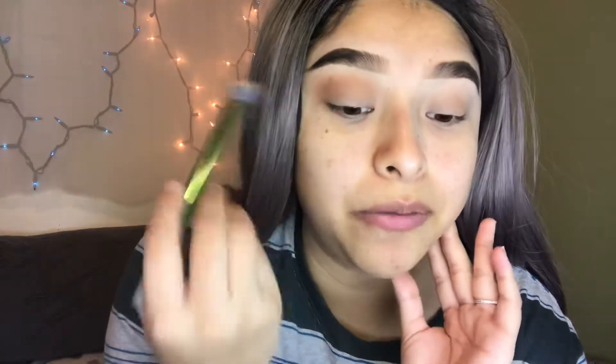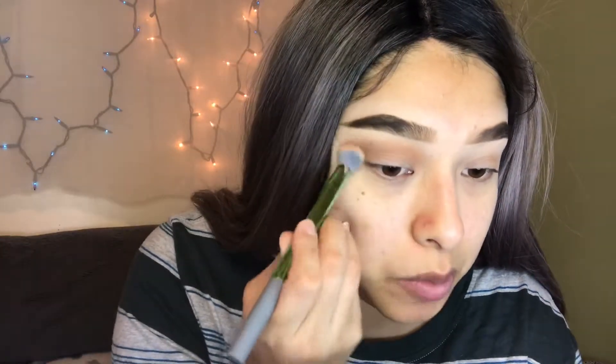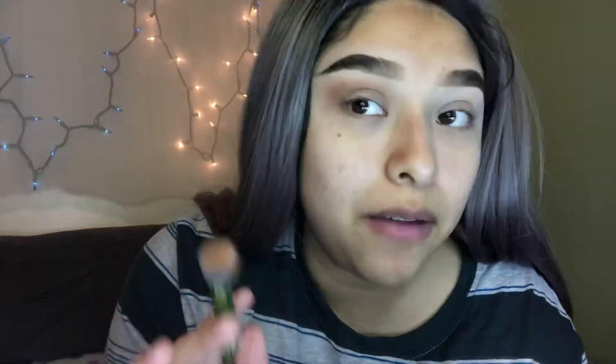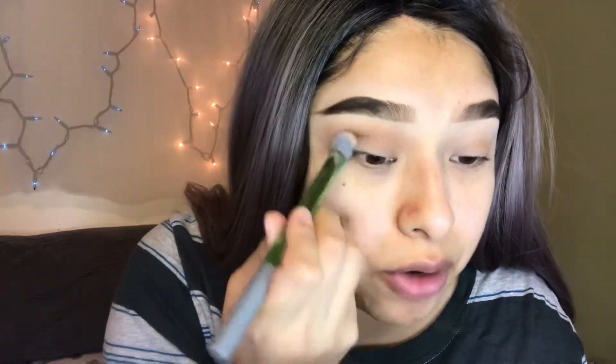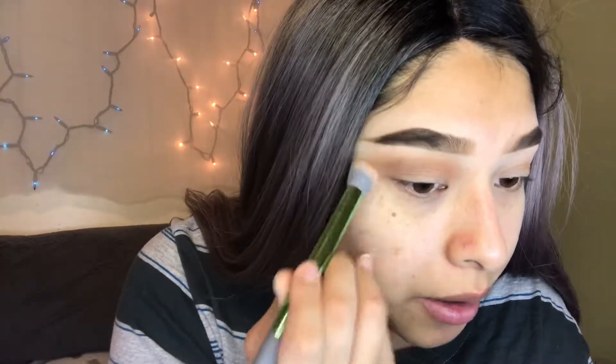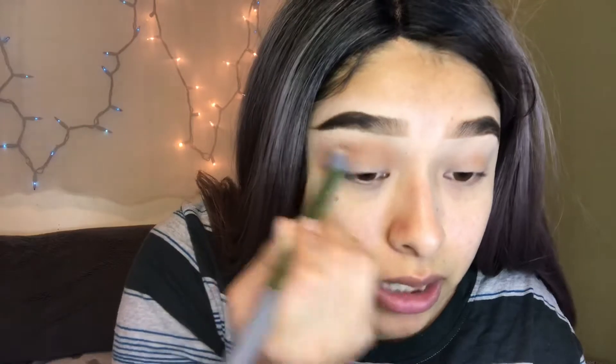I recommend buffing this out a little bit further than you normally would, because I'm going to try to get the shape of a sharp line eyeshadow. Buff it out more so it peeks through on the outside as well. You don't have to add anything on the outside - I usually just add on the outer corner and then buff it out that way so it extends on its own. If you put too much it's going to look really harsh on the eyes, so just do it slowly and work your way with it.